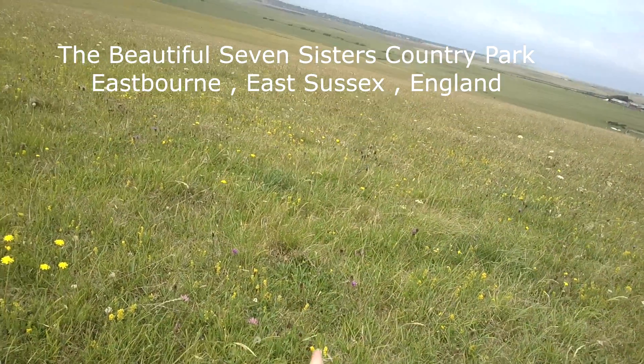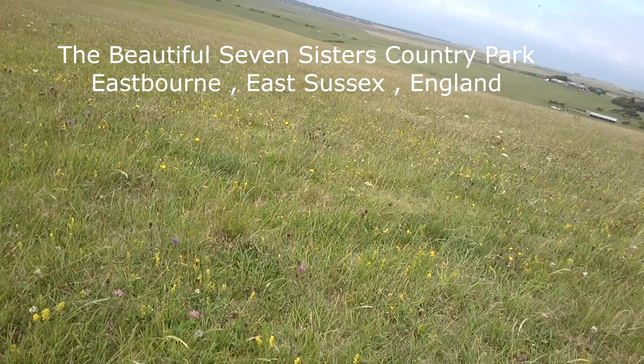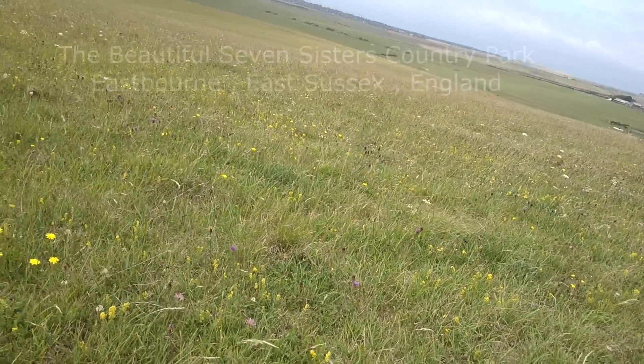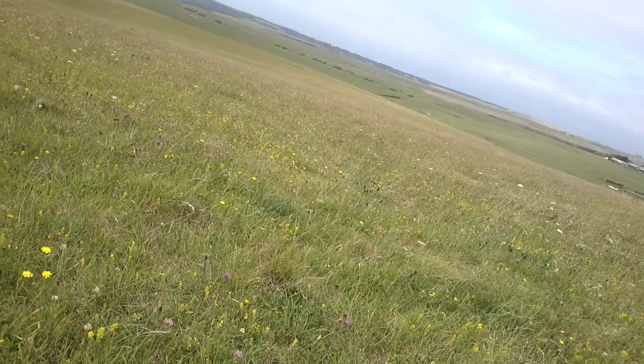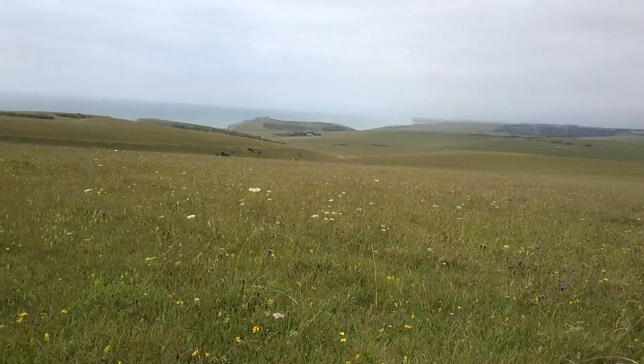Alright guys, I'm back. This is crazy — there are these little, I think they're hawk moths or something. I don't know if you can see that. They keep buzzing around. They've got red wings. I've never seen one before in my life. I'll see if I can get a photo. I haven't got a macro lens on me today, but they are flying everywhere.